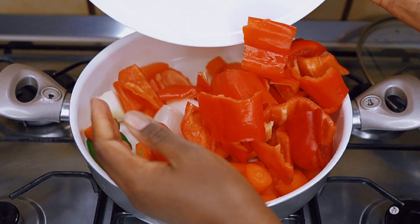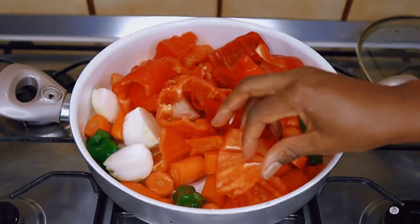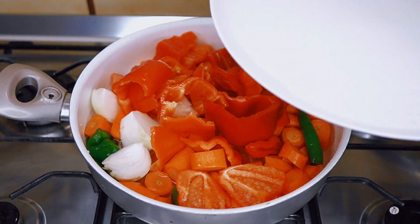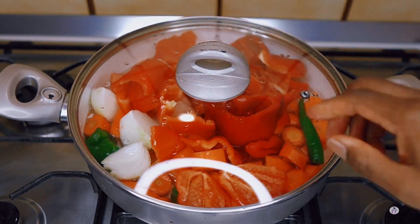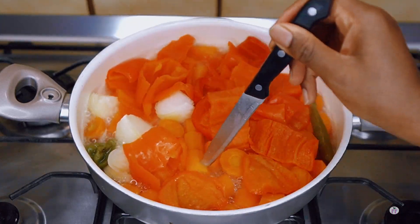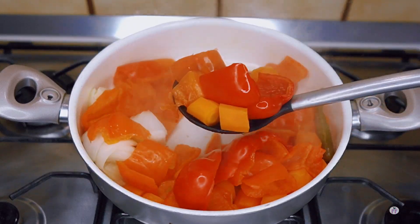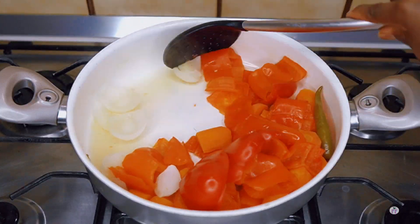I went ahead to wash and cut all the veggies — the onions, the peppers, the carrots — and added a little bit of water as well, just to help them cook because I don't want them to get burnt. The goal here is to allow this to cook until they are soft, and then I'm going to scoop them out and add into my blender and blend.